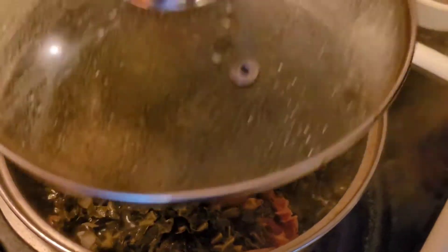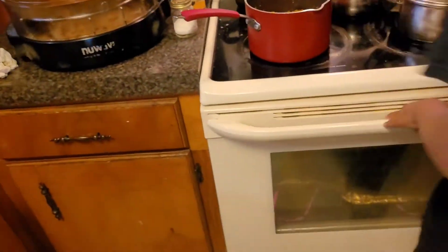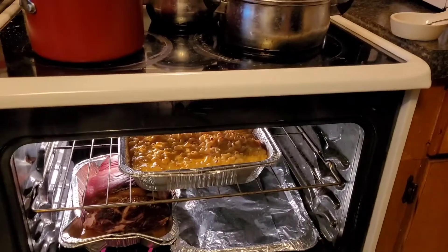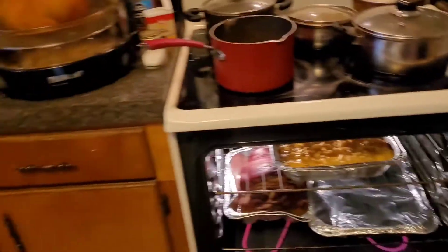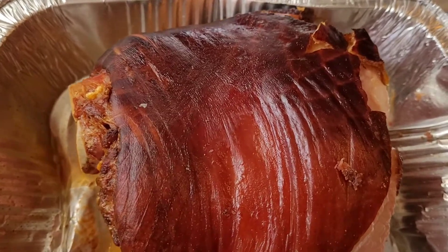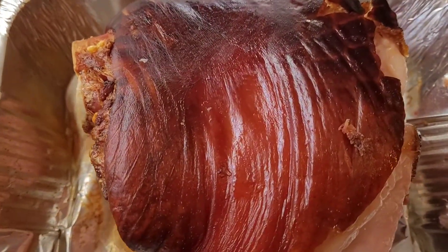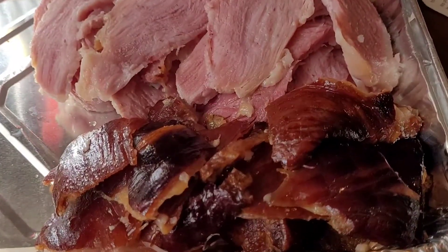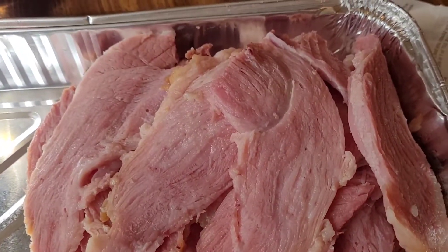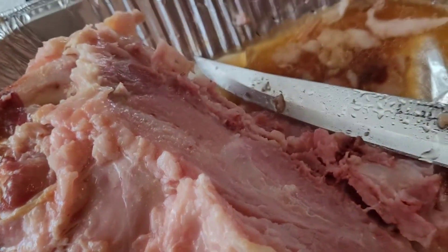Then we have our greens going. We have our macaroni in the oven, our ham in the oven, and our turkey wings in the oven. There's that beautiful ham, y'all — that skin was so crispy and delicious. I have the honor of cutting up the ham, the chicken, or the turkey. So here's the ham cut — I got that good skin on the side.